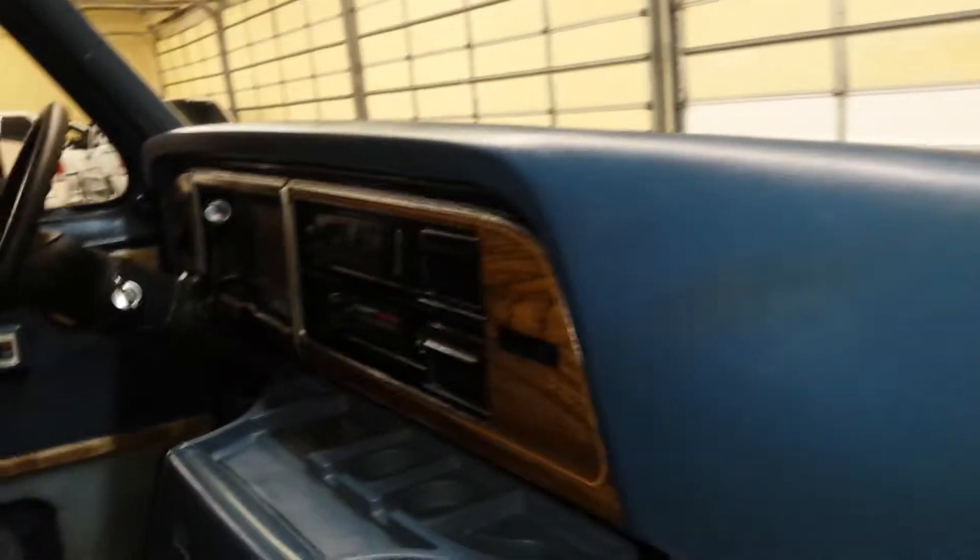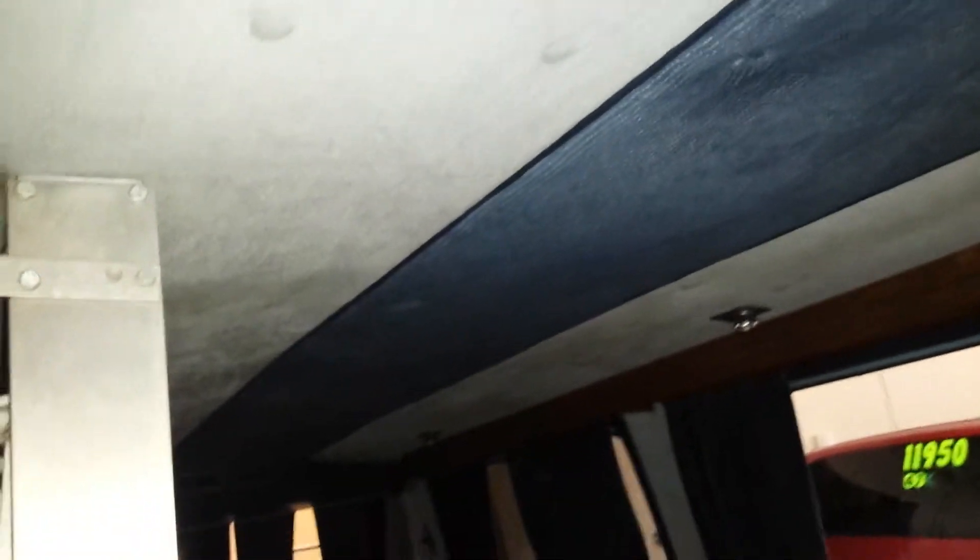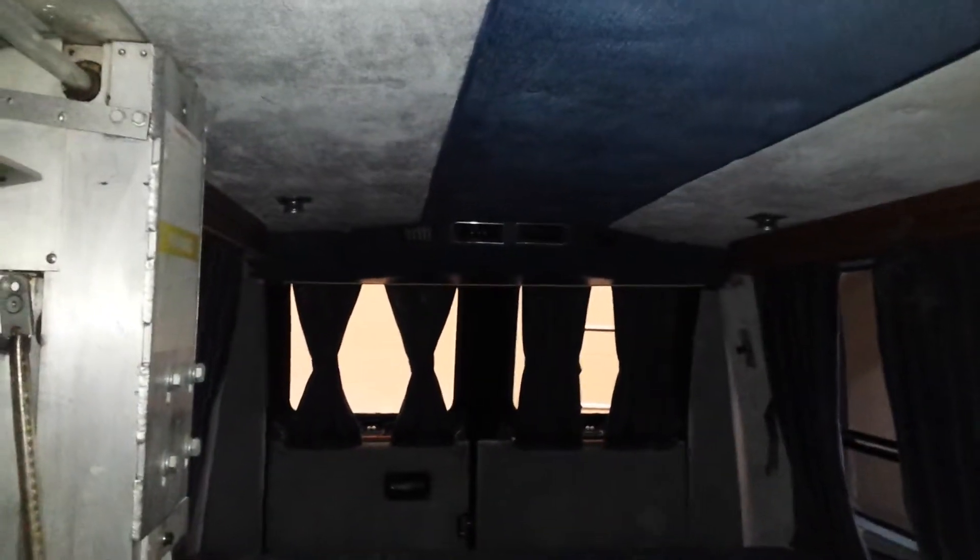The interior is in excellent condition. The headliner is still in good shape — not sagging, not falling down or anything. In the back you've got a seat that turns into a bed. There are also controls on the inside to operate the lift. It's got the rear air vents back there as well.